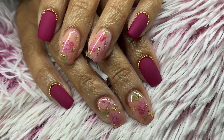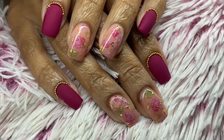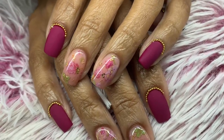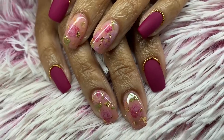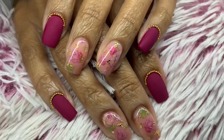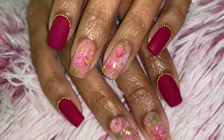I hope you guys enjoyed this really short, cute gel overlay. Don't forget to thumbs up and subscribe — I really appreciate you guys for watching. If you have any questions or anything you want to see, let me know down below. Bye!